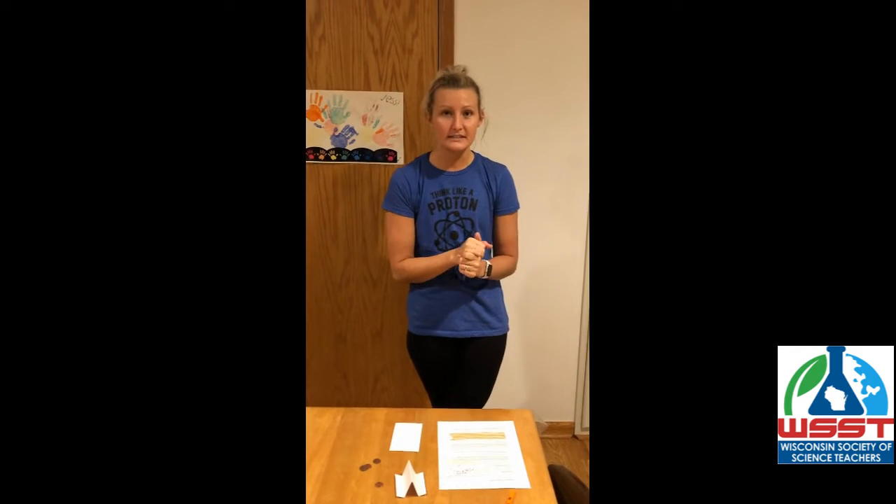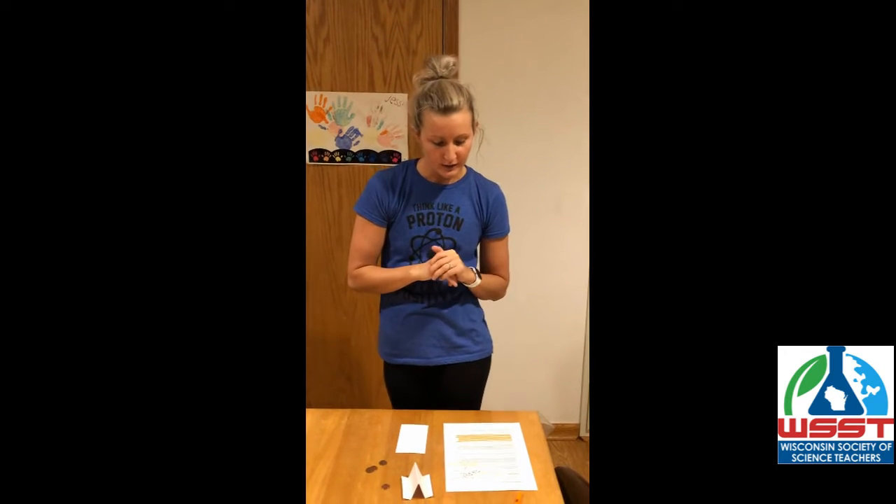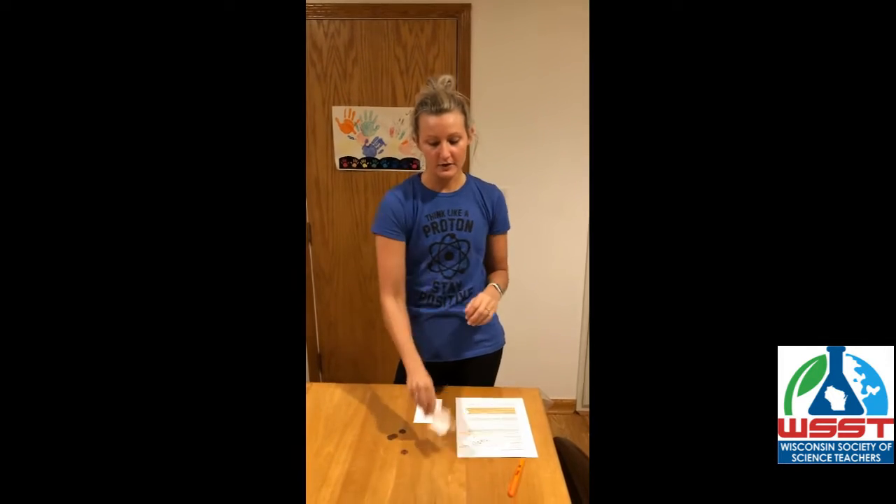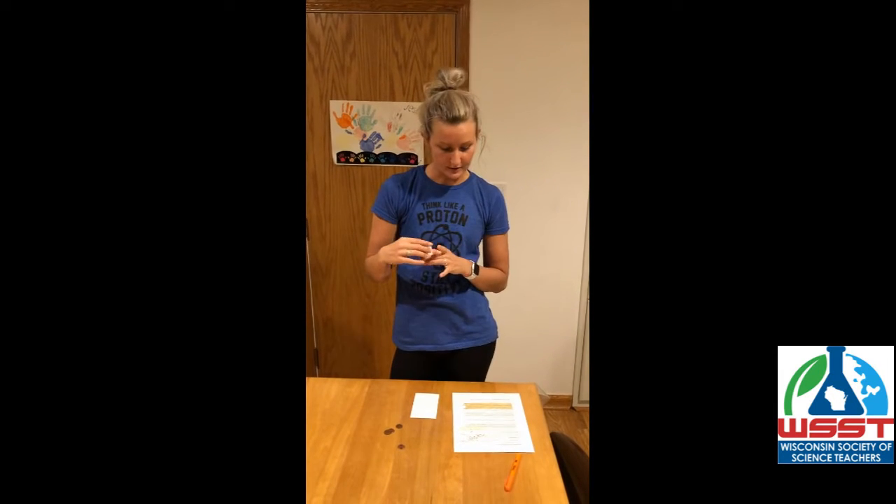I would use this as an introduction to forces, gravity, and Newton's second law. At the beginning of the experiment I would ask students to predict: when you flick the card with a penny on each side, which penny will hit the ground first?